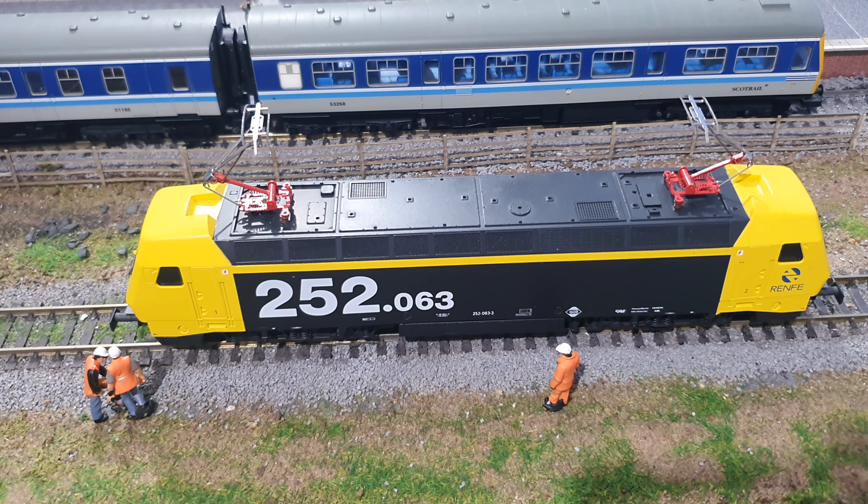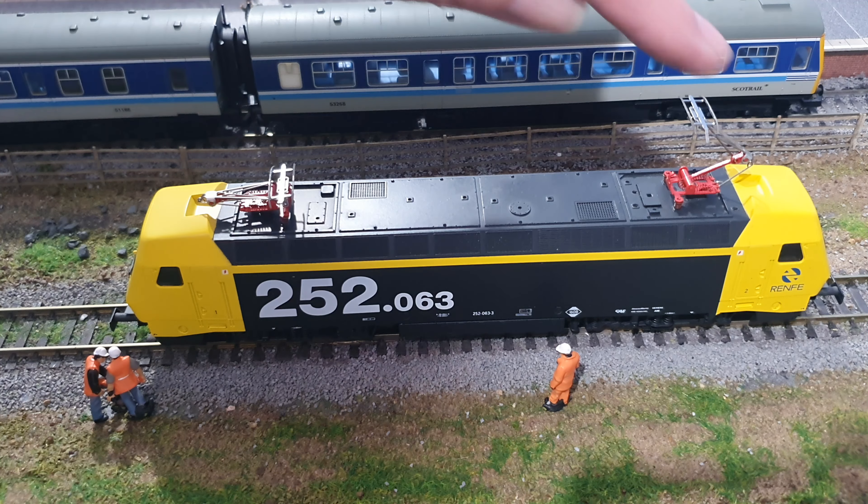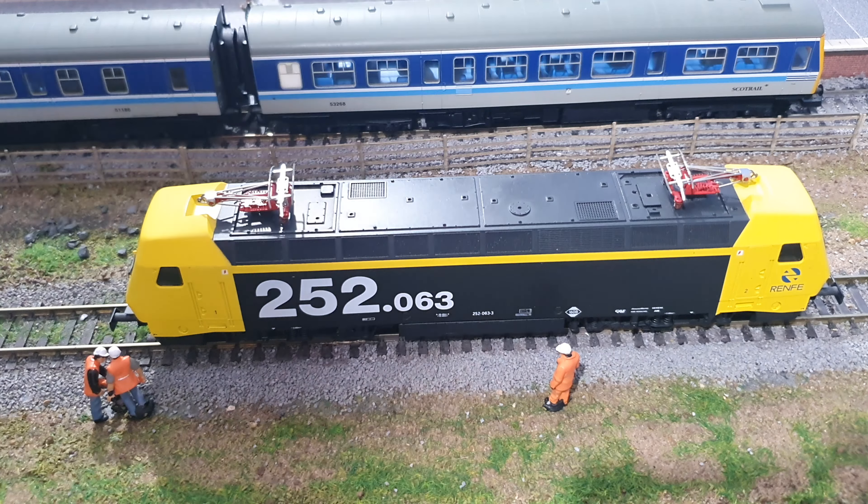When I went online to try and find these, I was not expecting to be able to find them at all. I think there was somebody selling some on eBay from Germany, but I thought I'm not going to be able to get them. And then I saw that Lendons had them, so I'll get them and fit them for Martin.